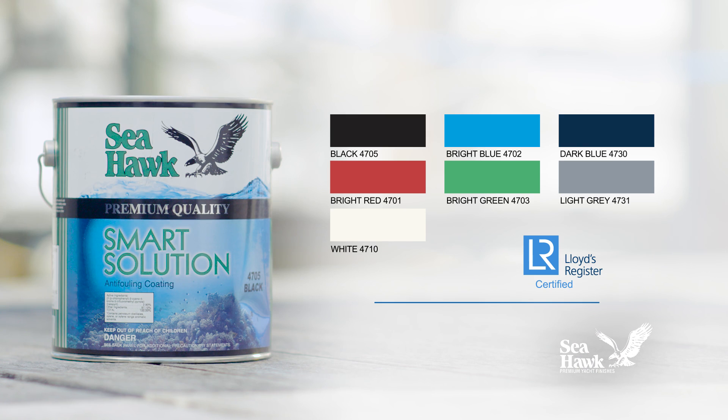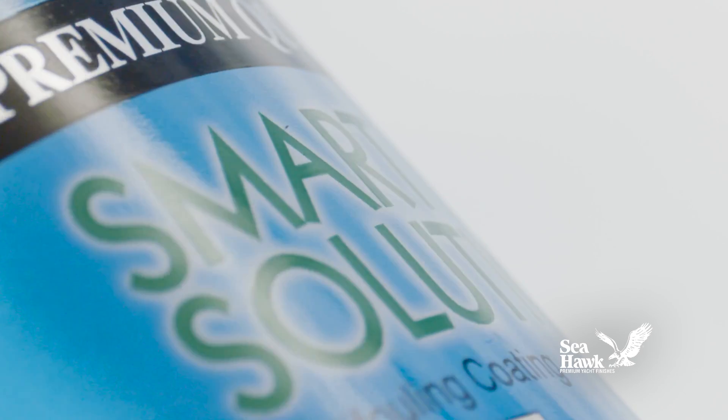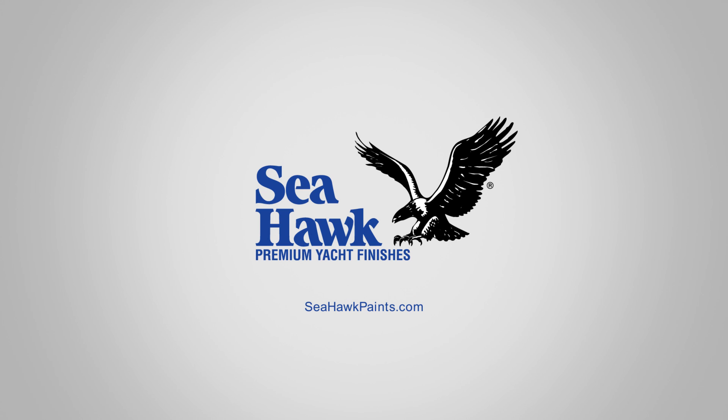SmartSolution comes in seven colors and is TBT-free, metal-free, and Lloyd's Register certified. Seahawk's SmartSolution is the environmentally friendly anti-fouling paint that you can trust to protect your boat's hull.